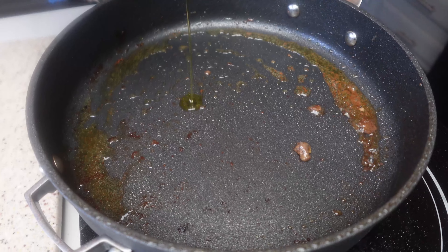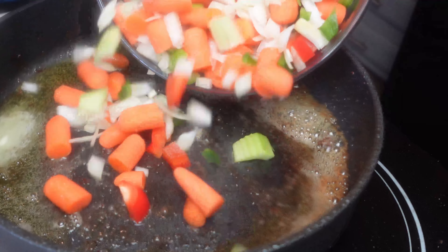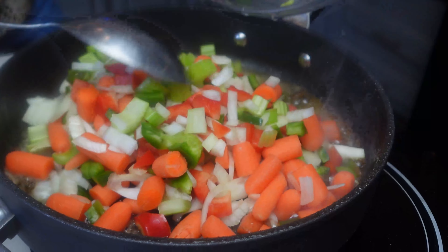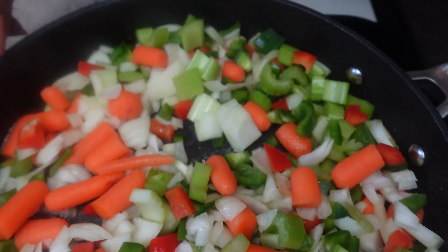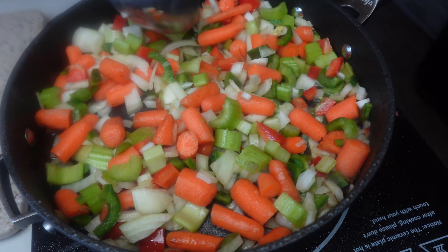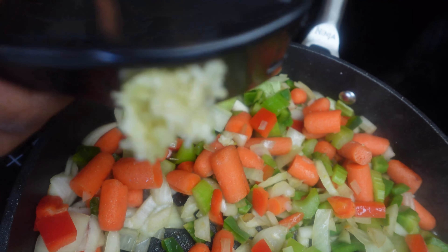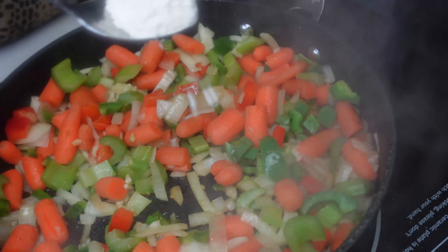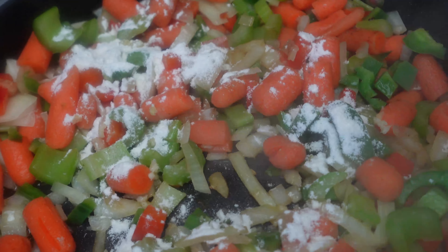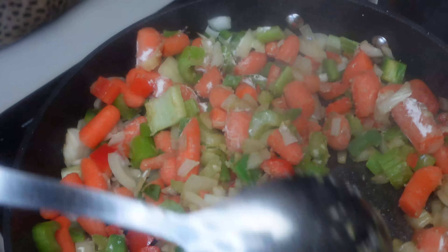So here we have our meat — it's nice and seared. Not cooked through, just seared. Now we are going to add another tablespoon or so of olive oil and two tablespoons of butter so we can get some goodness on our veggies as well. I add my garlic in last — about three cloves of minced fresh garlic — because I don't want it to burn. Then we are going to add about two tablespoons of flour, mix it well, and cook the flour off.